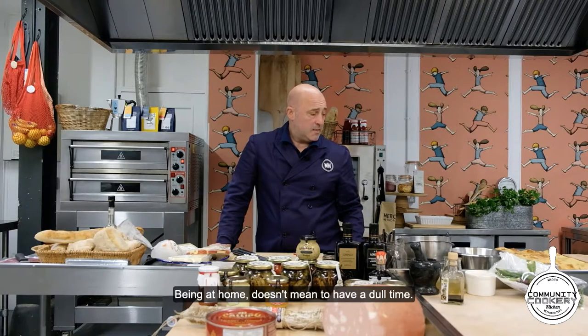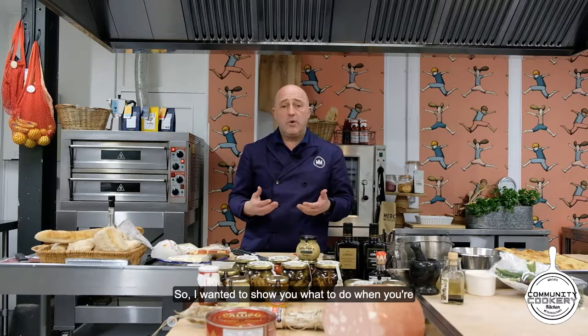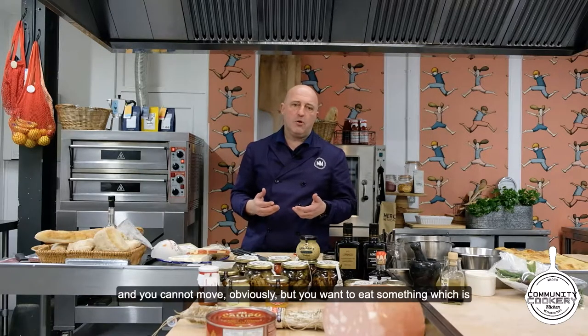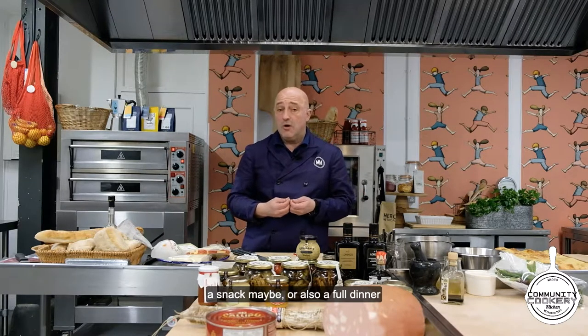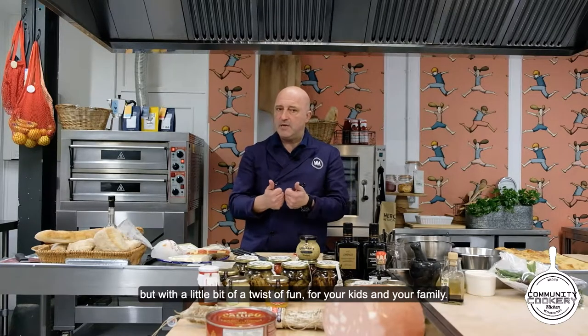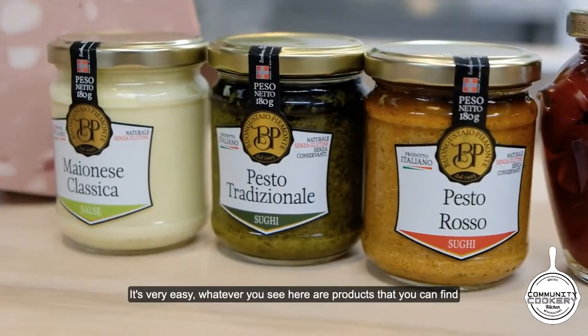Hi guys! Welcome to everybody. Being at home doesn't mean having a dull time. I wanted to show you what to do when you are at home and getting a little bit bored — you cannot move obviously, but you want to eat something, maybe a snack or a full dinner, with a little bit of a fun twist for your kids and your family. It's very easy.